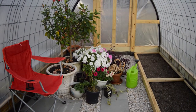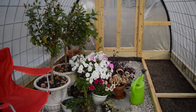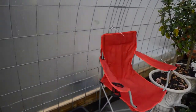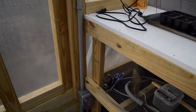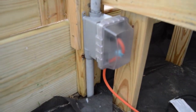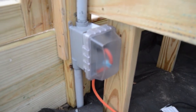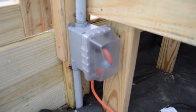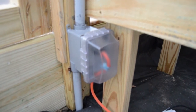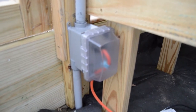We're back out at the greenhouse. As you can see, the petunias are still doing amazing out here, putting on a show for us. We've got the ground fault duplex receptacle installed with a weather cover. Since we have a lot of humidity and moisture in the greenhouse, we want to protect the circuit that we just put in.